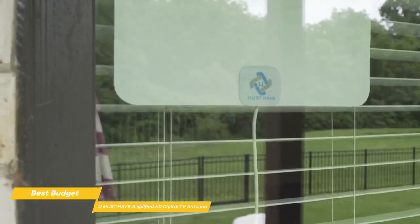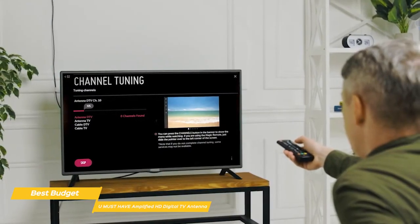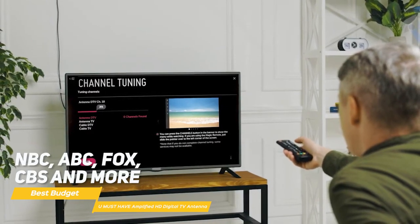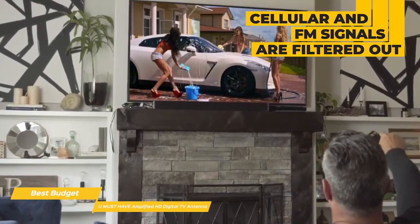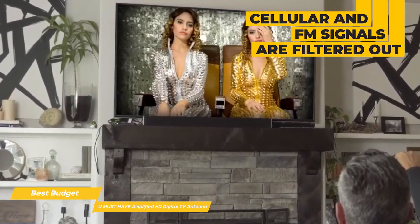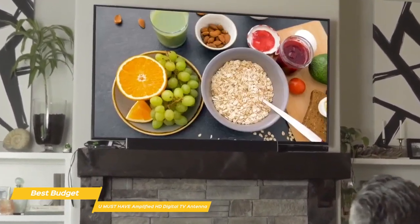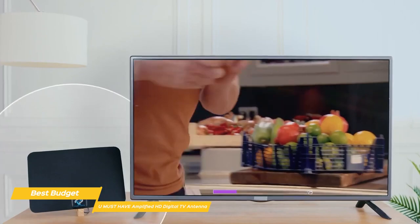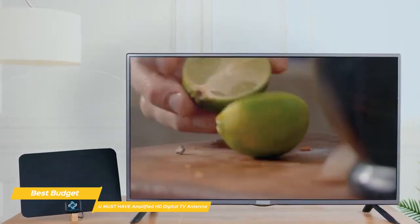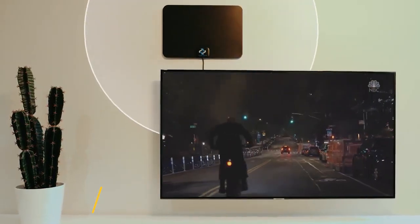Some trial and error may be necessary to find the best mounting location. Finalize the setup by completing a channel scan to add channels like NBC, ABC, Fox, CBS, and more. To give those signals the best chance of reaching you, cellular and FM signals are filtered out, resulting in a clearer picture, lower noise, and access to more free broadcast TV signals with enhanced gain, range, and frequency performance. If paying for cable TV is breaking your budget, the You Must Have Amplified HD Digital TV antenna is a great budget choice — it's easy to set up, has excellent range, and delivers a high number of channels without the monthly cost.